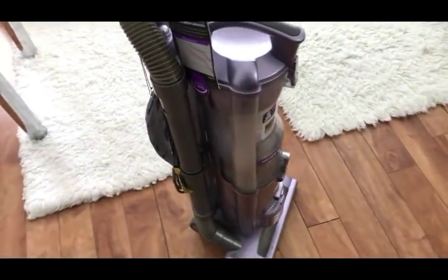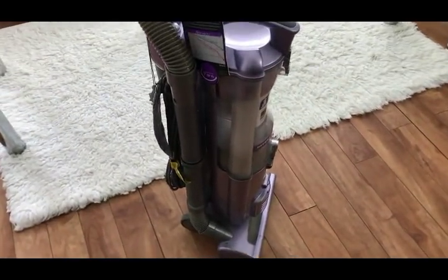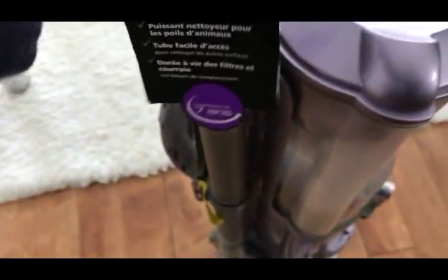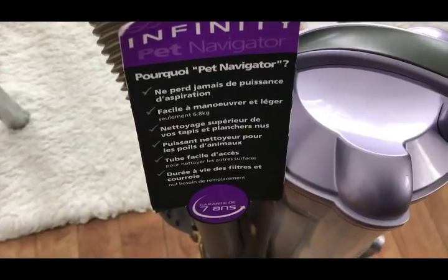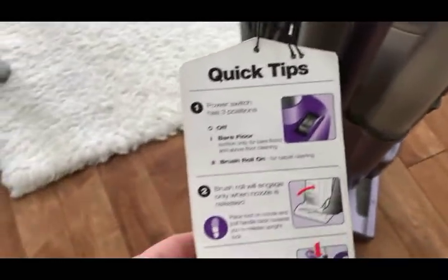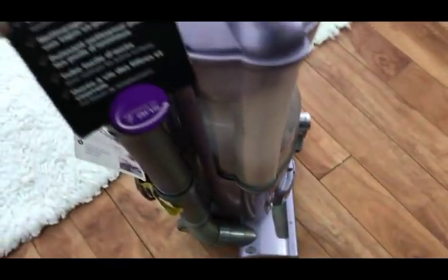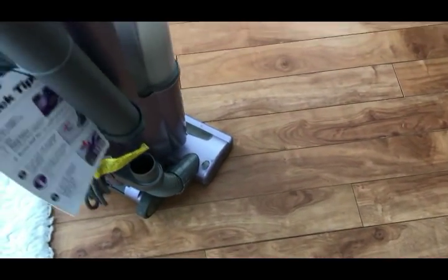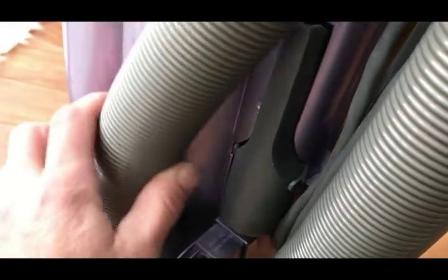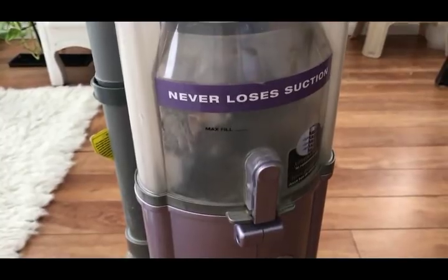Since I've had no luck with Dirt Devil, I recently had an opportunity to purchase this Infinity machine. It's been really great so far. It's a bit heavier but it rolls fairly easy. The suction is great — it claims it will never lose suction. It has a removable wand so you can get things underneath. It has a pet power nozzle and onboard tools that don't fall off like many vacuums I've tried before. I really, really like this machine so far.